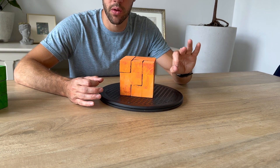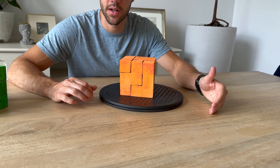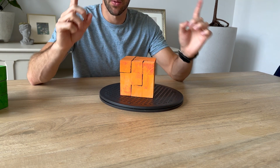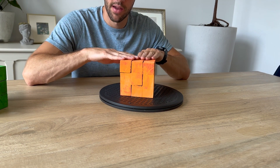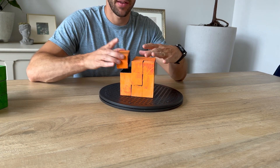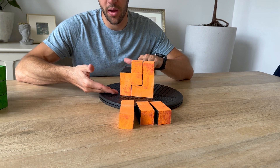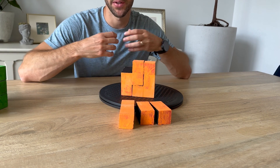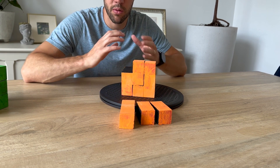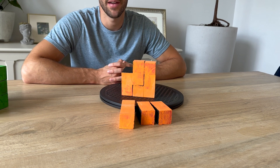Quick recap — three things to look for: First, find the corner piece to get your first piece placed immediately. Second, look at the T-shape: if color is only on the three edges, you know it's orientation two and goes in the middle. Third, the small pieces — the three, the two, and the two — always go on top or the bottom, never in the middle as a core piece. Thanks for joining me. Feel free to fast forward or slow down to memorize the orientations. Don't forget to subscribe and like, and I'll see you again.